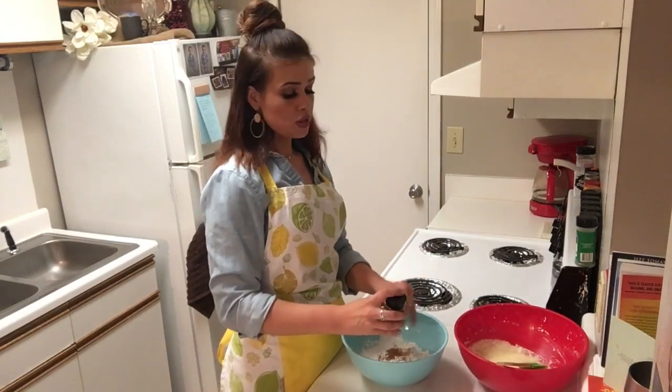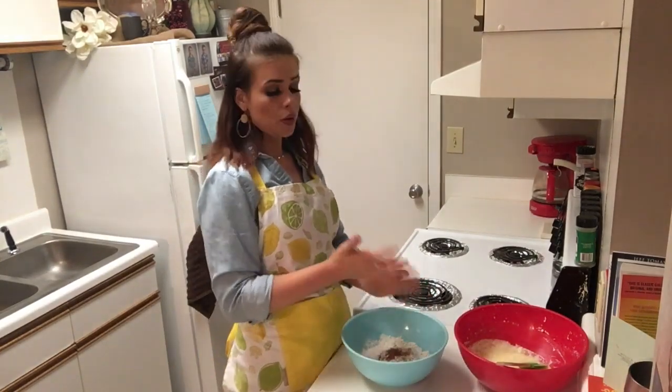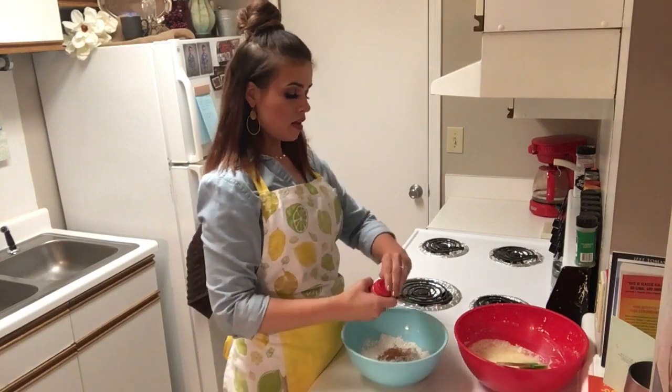The exact measurements and ingredients are going to be listed below and also on my Instagram page, The Retro Apron. Next, we're going to add some pumpkin pie spice and some allspice.